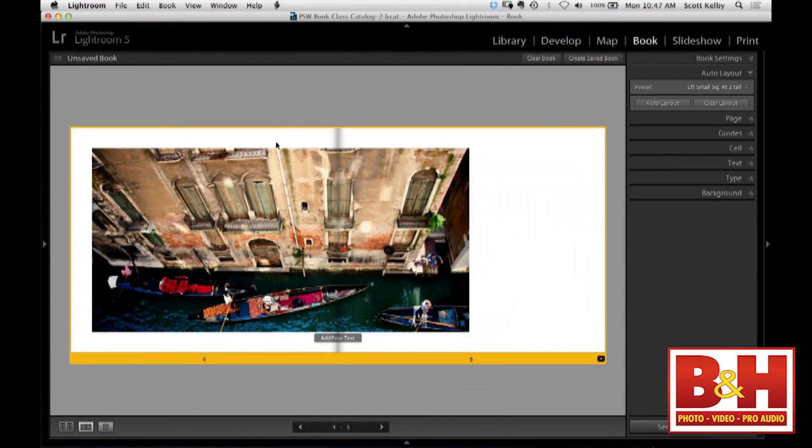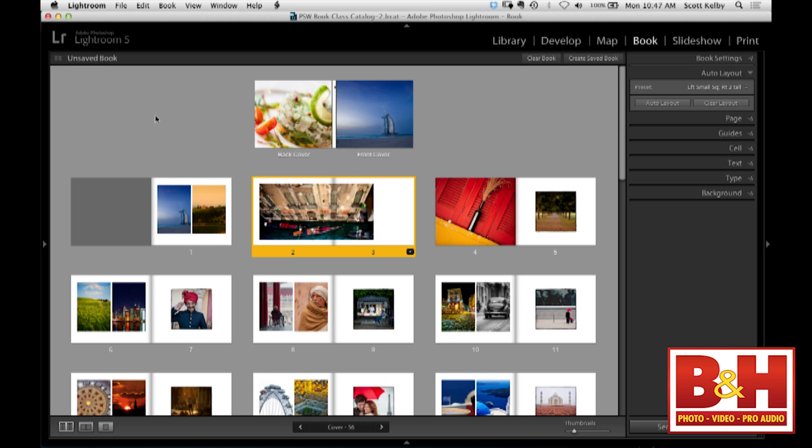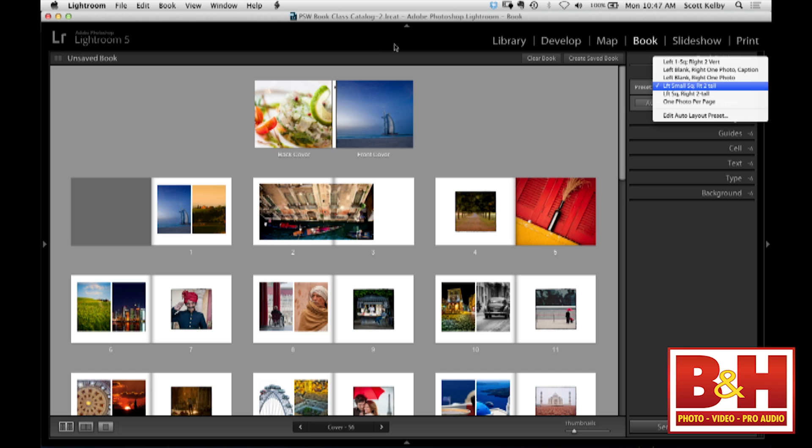Here's another one I use — just go two-thirds of the way and then you can put some text or a caption on the side. When moving things around, if you want to reorder your pages, you can just select them and drag and drop. You can drag and drop individual pages as well, so there's a lot of flexibility. The auto layout thing, by default, gives you a couple of choices: left page blank, one photo on the right, just one photo per page. Anytime you want to start over, just hit Clear.